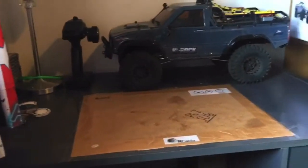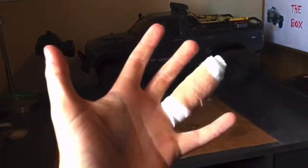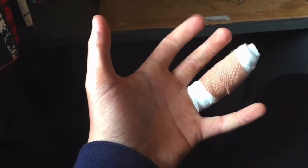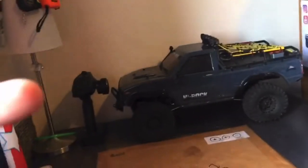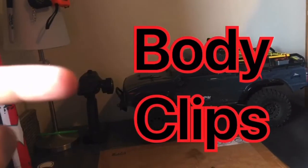Hi guys, welcome back to RC Skills. Today we're doing top five, right? So the first thing on the list is this thing on the screen right now, look at it.